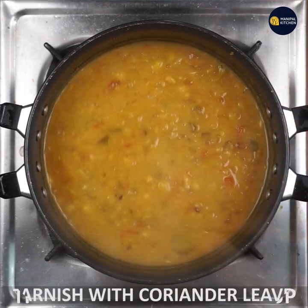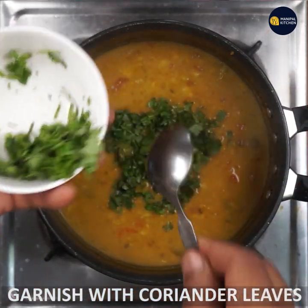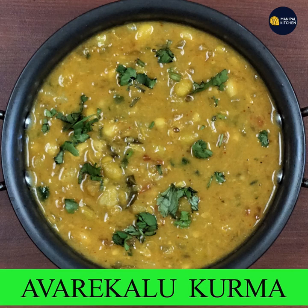I will add a little bit of the sauce. I will enjoy this recipe and share it with you. I will give you the whole recipe. Please subscribe to my channel. Bye, see you later.